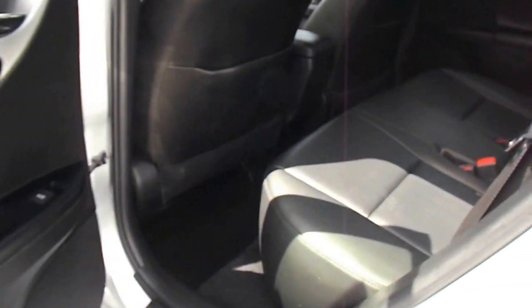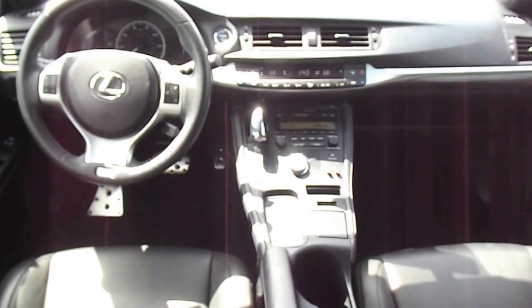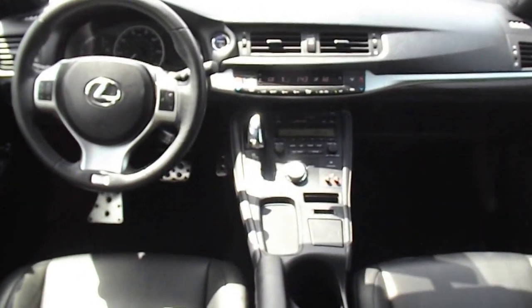It's beeping because the key is on me — you actually have to have the key for it to drive. And this one does have the sunroof too.